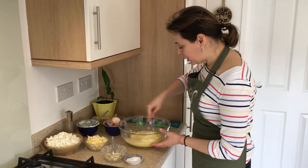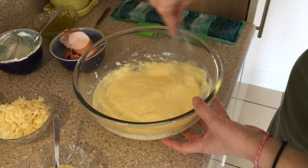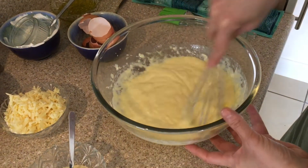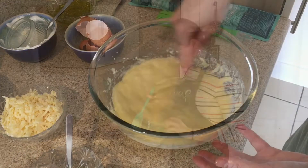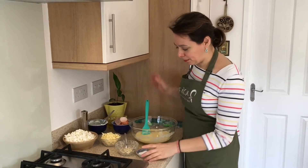Come and have a look at this — eggs, yogurt, and milk. I've finished whisking now. So in here we have the eggs, the yogurt, and the milk.